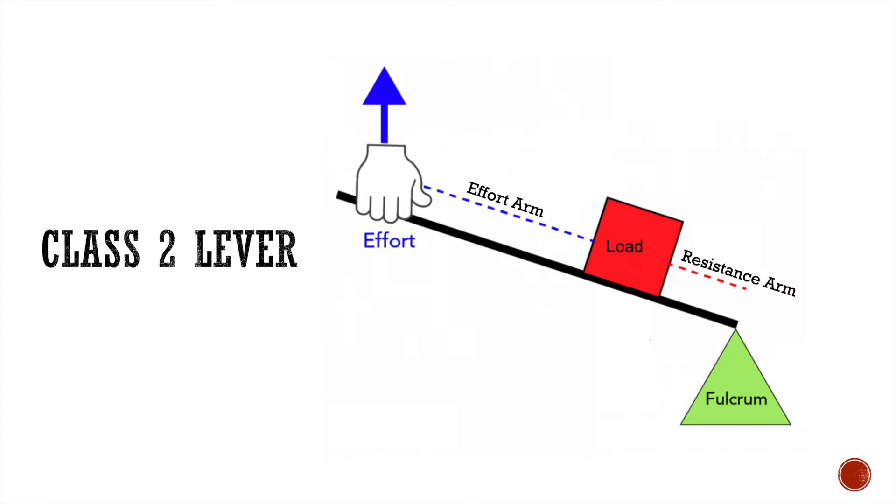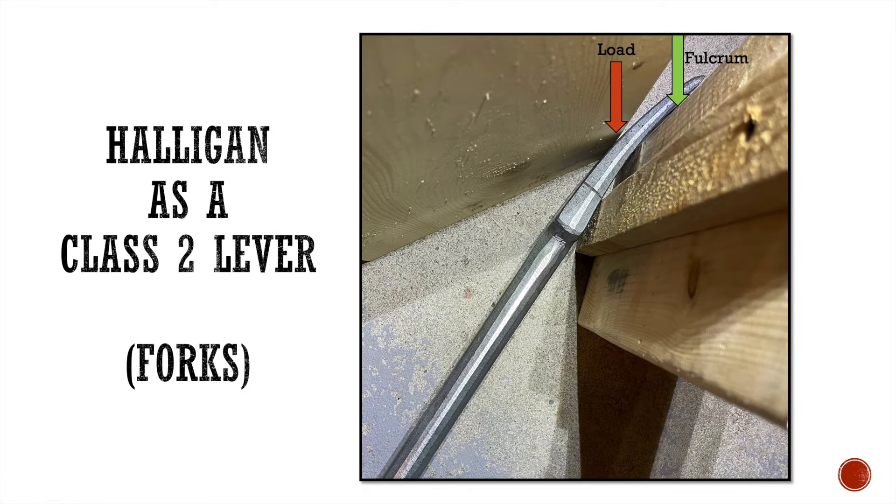Now let's look at the Halligan as a class two lever. In a class one lever, the fulcrum is between the effort and the load. In a class two lever, the fulcrum moves to the other side of the load — like a wheelbarrow, where the wheel is on the ground and the load is in between. We do the same calculation: take the resistance arm and divide it into the effort arm. When using the forks, the Halligan becomes a class two lever. The load is the door, the fulcrum is the door frame, and the effort arm is the bar. The resistance arm is the distance between the fulcrum and the load.